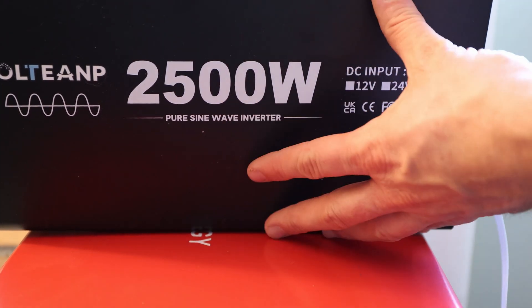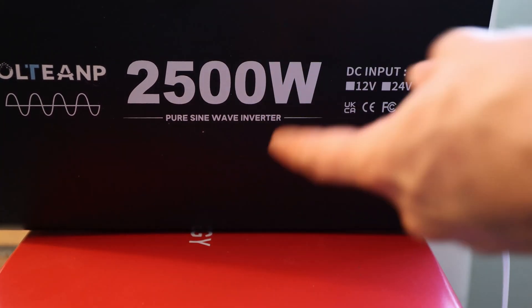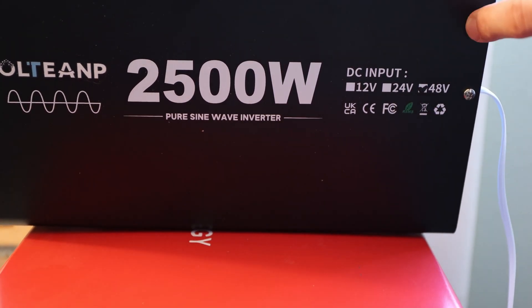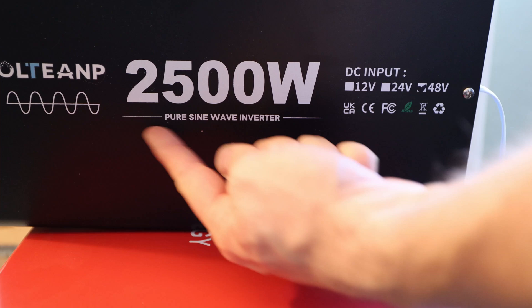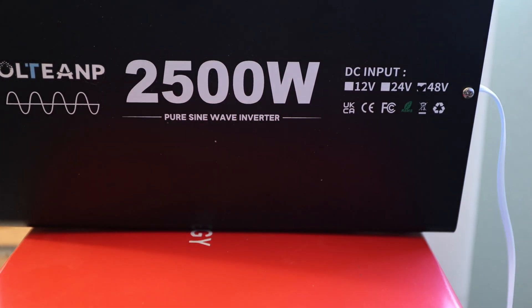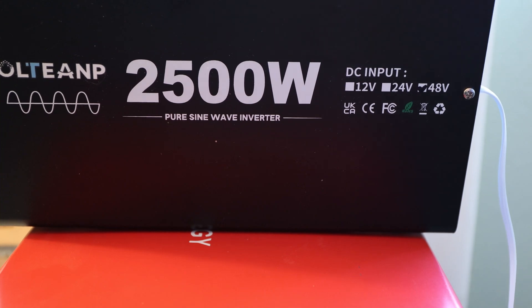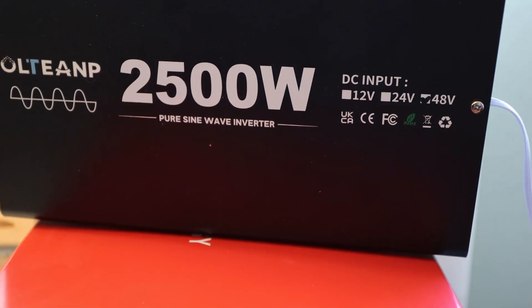Yes, you guessed it right. This pure sine wave inverter looks fairly small. We'll go through what's in the box, talk about the specifications, test it to see how much it can actually output — 2,500 watts and more — and then we'll see how well it actually performs. Let's get started with what's in the box.